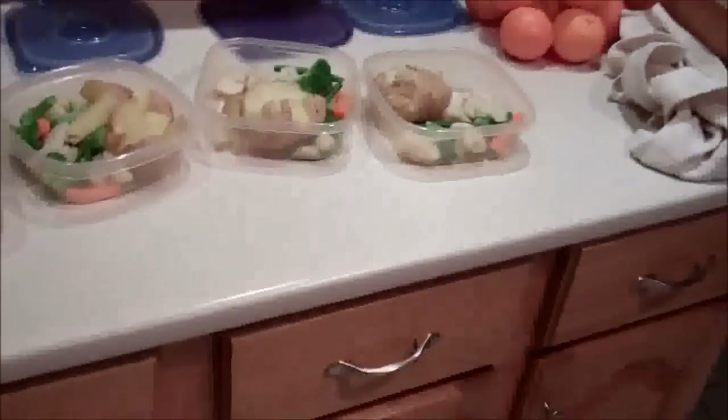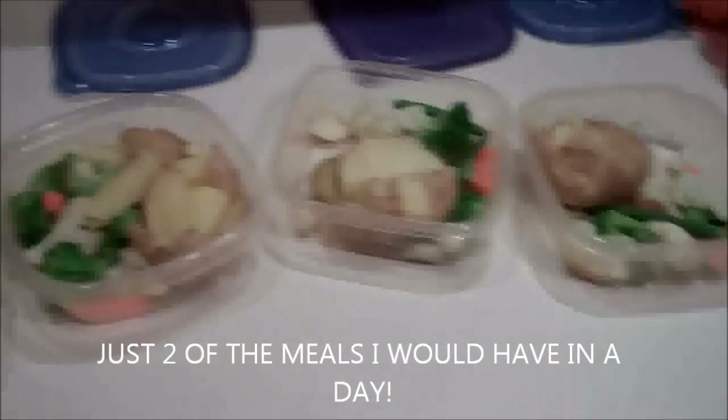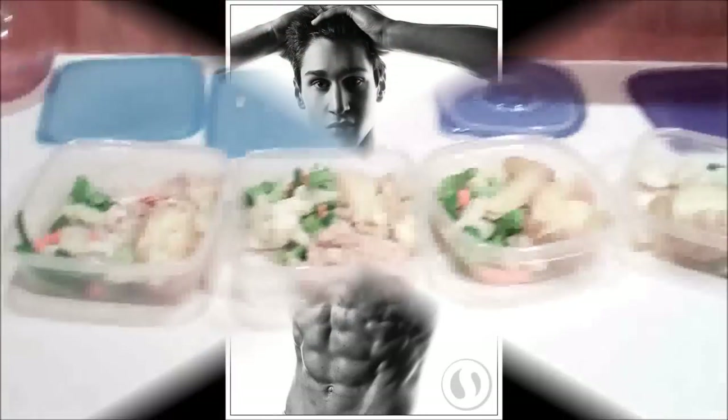Alright guys, all my meals are done. The chicken breast isn't in there yet since it's still cooking in the oven, but I want to get this video up tonight for you guys. These are all the meals — I'm going to be having them for the next three days, and then I'll probably cook it all over again, maybe switch some stuff up. I don't want to give away too many secrets about my contest diet, but I'll show you as much as I can.